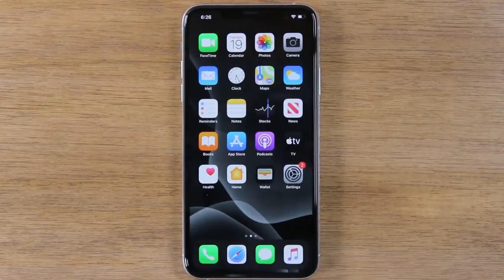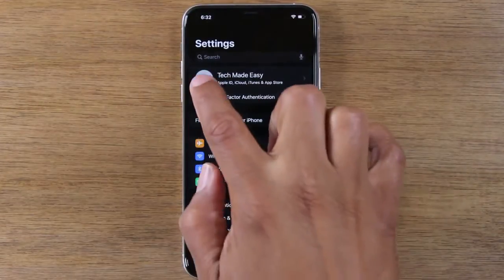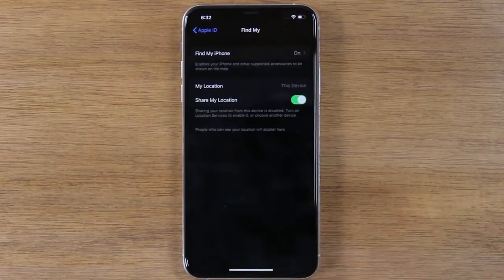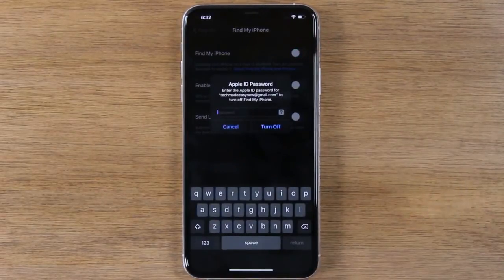Today, we're going to show you how to do that factory reset on your iPhone. The first thing you're going to do is go to your Settings app, tap on your Apple ID profile right at the top here, and you're going to go to Find My. Make sure you turn off Find My iPhone, so just tap here and turn that off. You will need to enter your Apple ID.